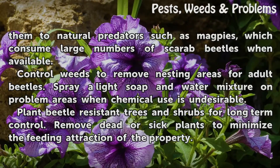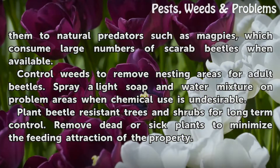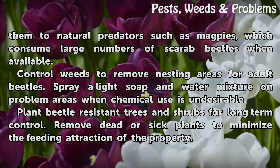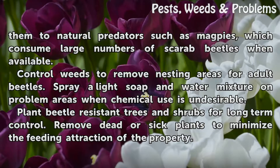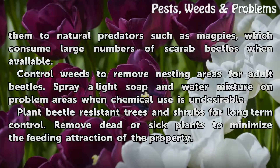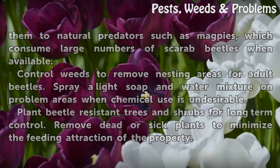Natural predators such as magpies consume large numbers of scarab beetles when available. Control weeds to remove nesting areas for adult beetles. Spray a light soap and water mixture on problem areas when chemical use is undesirable. Plant beetle-resistant trees and shrubs for long-term control, and remove dead or sick plants to minimize the feeding attraction of the property.